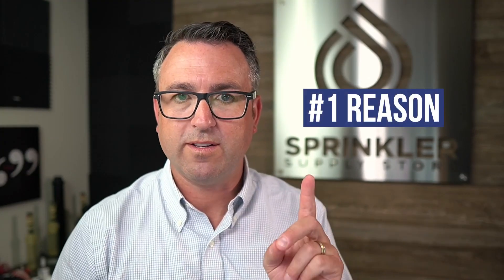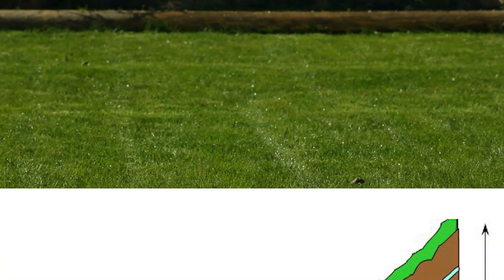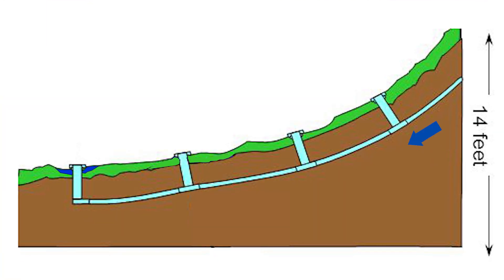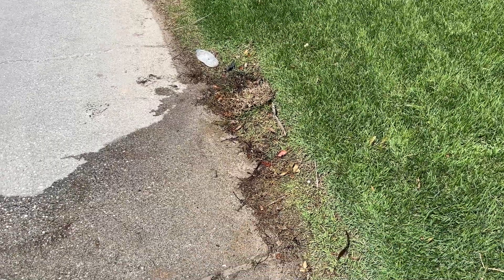The reason that sprinkler heads leak can be for a lot of reasons, but we're going to talk about the most common. Number one reason that a sprinkler head leaks is something called low head drainage. That is when a sprinkler — it could be either type — is at the bottom of a slope. When the zone turns off, all the water in the pipe drains down the lateral line to the sprinkler at the bottom and it just oozes out.